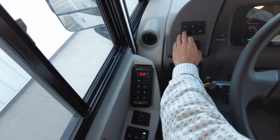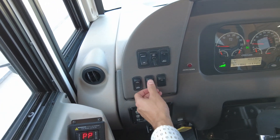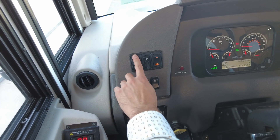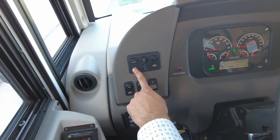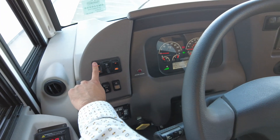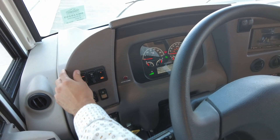Here we have our brightness controls for whenever we have our lights on. You can control the brightness of your gauges or how dim you'd like them. As you can see, I held it down and we can no longer see the lights on the switches. We'll leave that on bright.